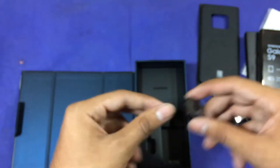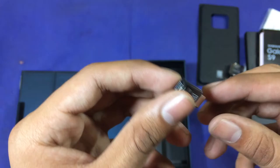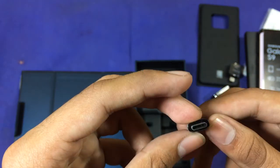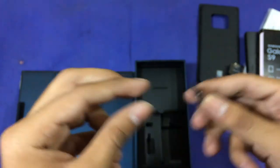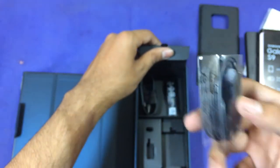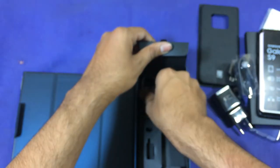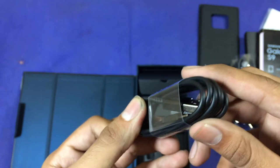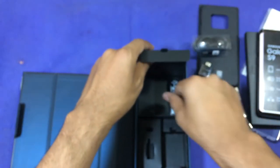There's a micro USB 2.0 to USB Type-C cable, AKG-tuned earphones, and a USB 3.1 Type-C data cable.